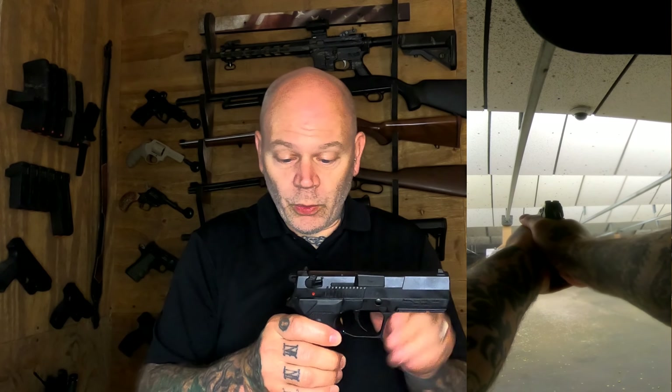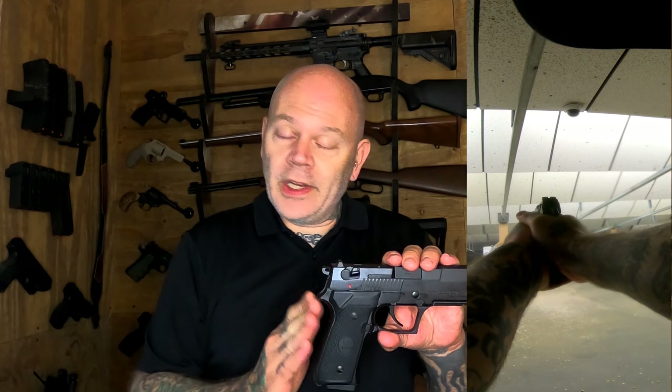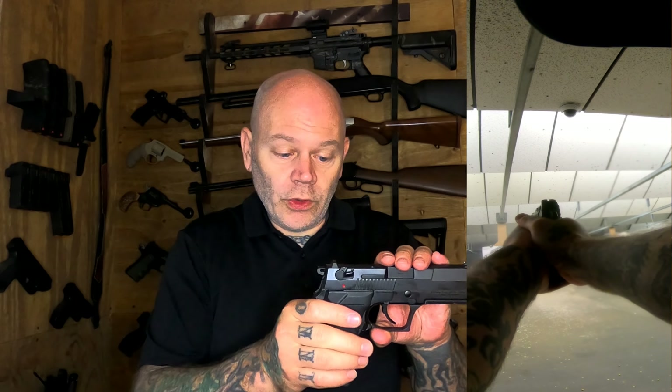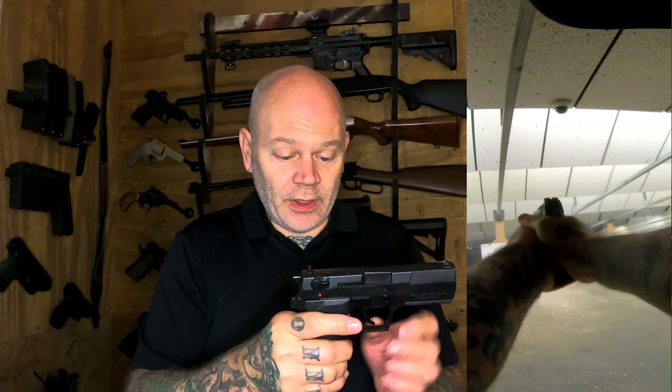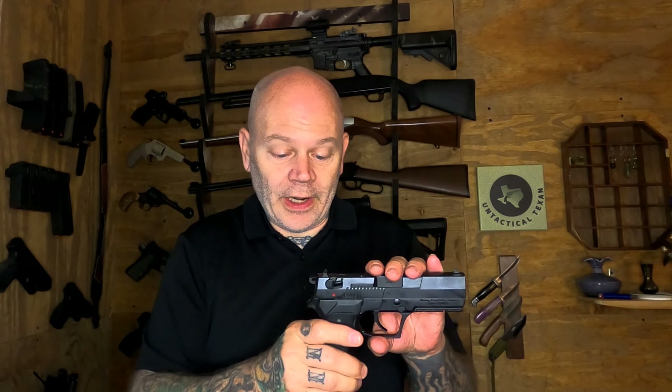This one is a little bit weird. It is very Beretta 92 in the controls — the mag release, the takedown, the safety decocker — all very Beretta-esque. In fact, a lot of it is an exact copy of the Beretta. But the slide is a little more Sig-like, and it uses a tilting barrel instead of the Beretta 92's design. It's an interesting little firearm, a couple of pounds, all-metal construction.